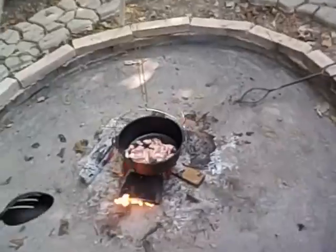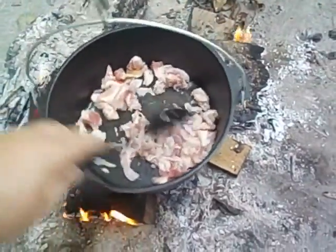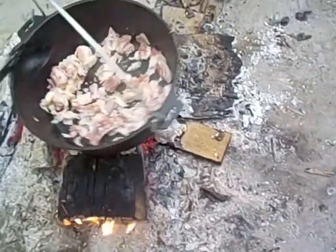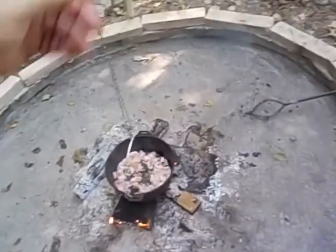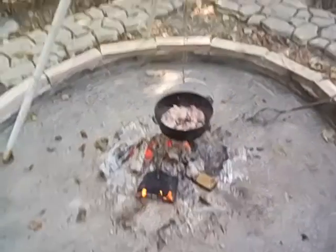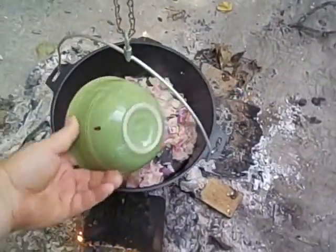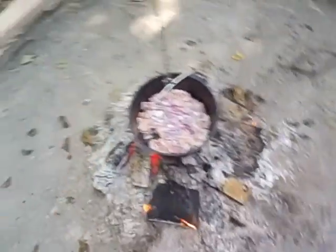Sorry for the shakiness in the camera. That smells awesome. May have to raise that up a little bit — there, that's a little better. So the bacon's going. I'm gonna go ahead and throw in some onions. That's looking good. Sweet.